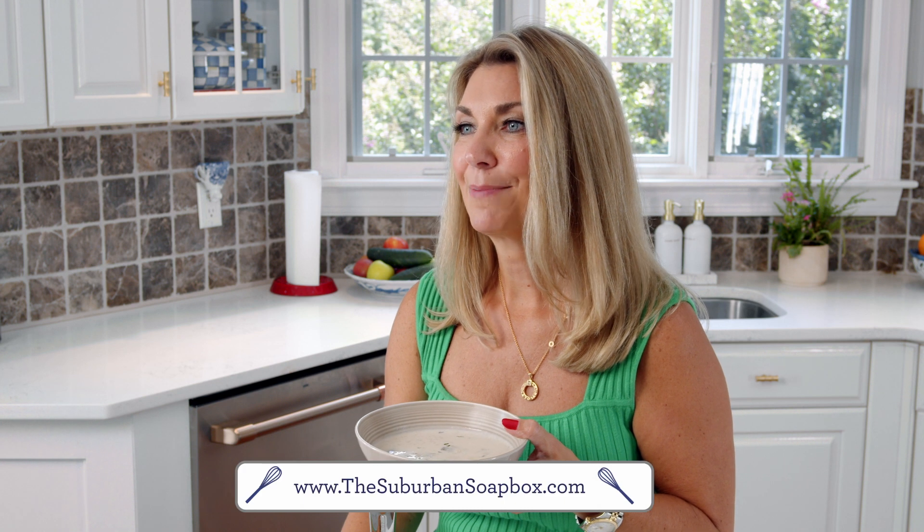If you like this recipe, please be sure to give me a thumbs up and subscribe to my channel. For more easy recipes, visit TheSuburbanSoapbox.com. Thanks again.